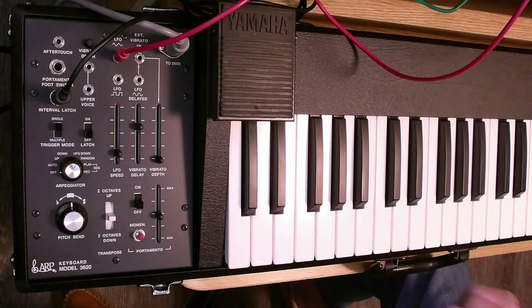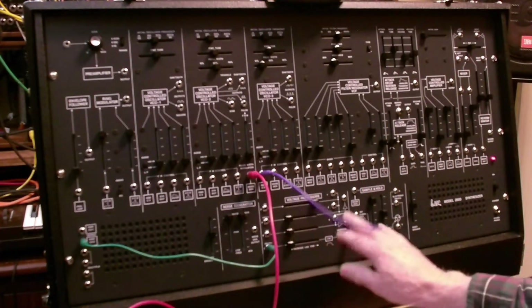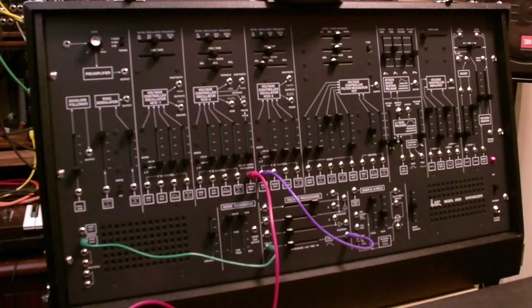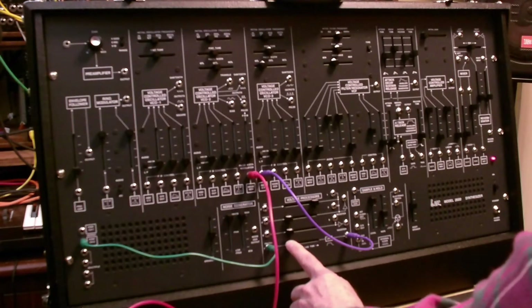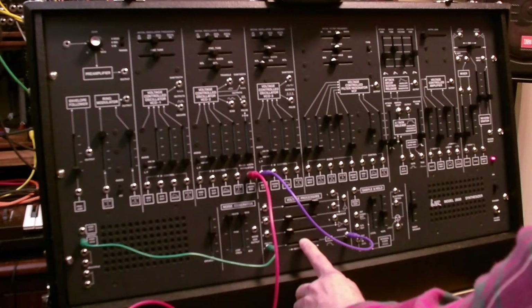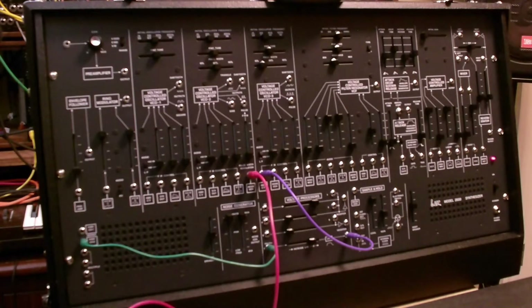Let's look at one other feature of the way we've got this routed. As I said, we're going through the lag processor with that upper keyboard voice. Let's get this back into unison and listen to the effect of the lag on the upper keyboard voice. It's a nice ensemble effect.